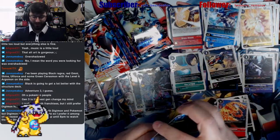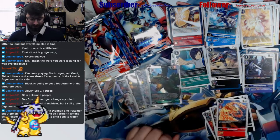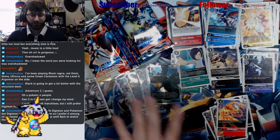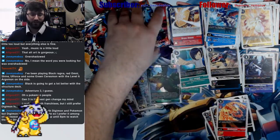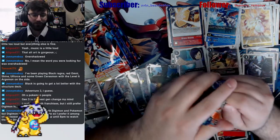I keep ruining the surprises. Those are some pretty powerful hits so far — those are the good lower-end rare ones. Both Digimon and Pokémon, but Digimon is more nostalgic for me so I prefer it among other reasons.